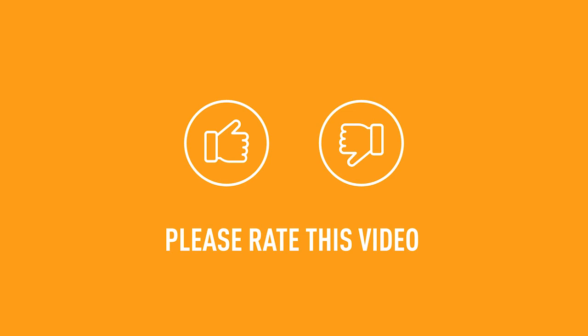Select the Thumbs Up or Down rating at the bottom of this page to let us know if this video helped you. If you need more help, reach out to us via live chat or call at 888-403-2667. We're here to help.